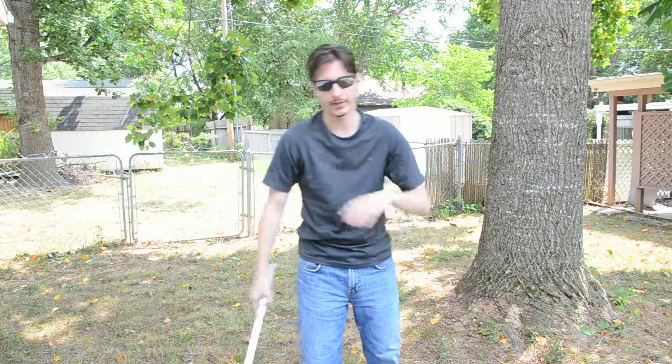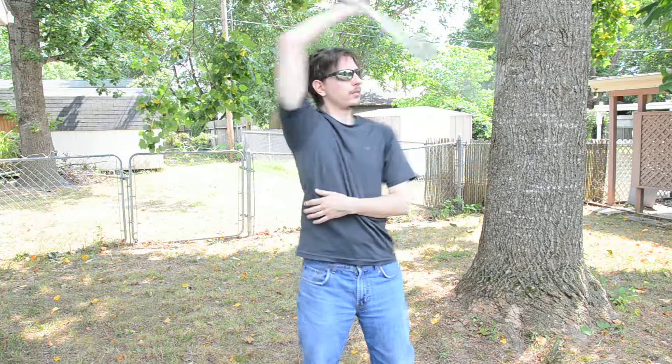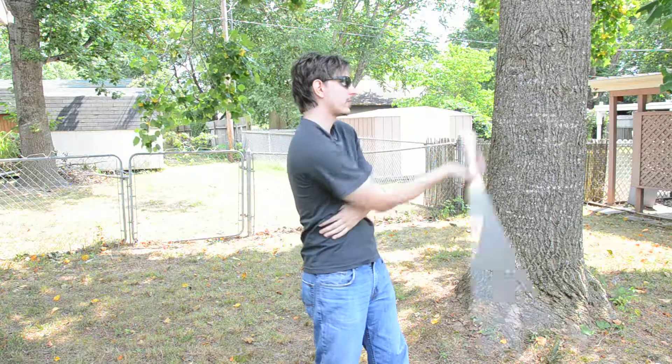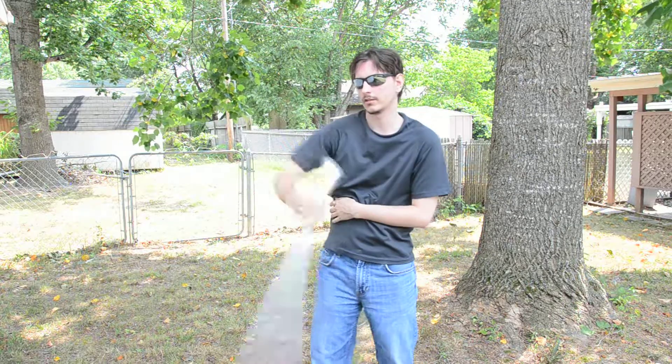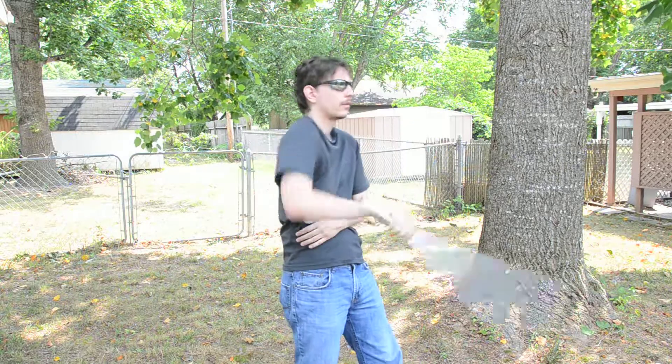Again, you can apply this to the plum flower. So you have the plum flower, and then if you want to add some variation to it, you can go into that reverse, do some figure eights, and then go back into the plum flower. Like that. That just gives you a little variation with that move.